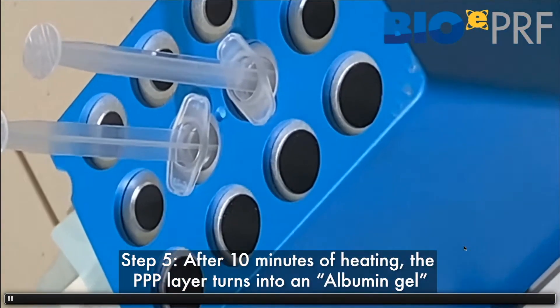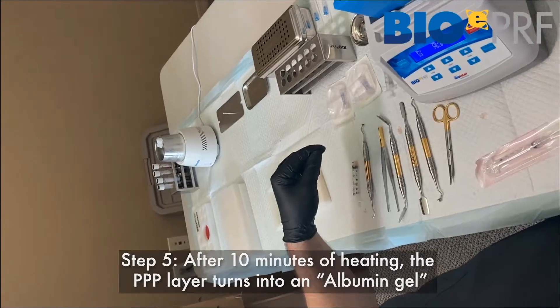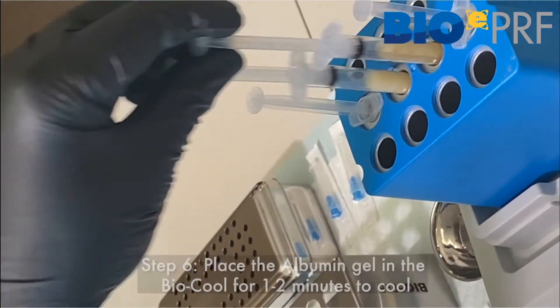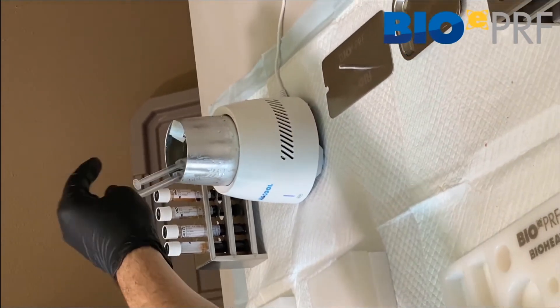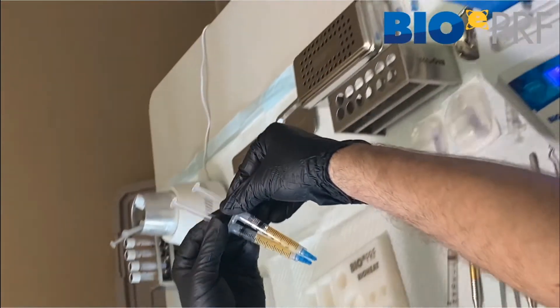That's obviously placed in the bioheat. Now we've got to wait the 10 minutes. During that 10-minute period, that's going to turn into albumin gel. When that's completed, we can then take out the albumin gel — you can see it's a different consistency. It's hot, so we can't mix it right away with the liquid PRF. We have to cool it for one to two minutes.